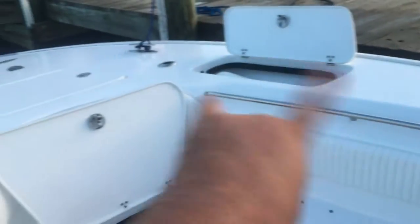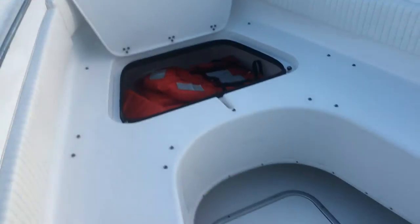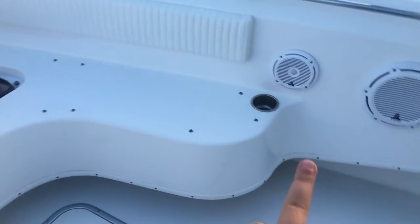To recap the front of the boat: you've got the anchor locker up front, two storage units, storage up front if you have the seating in, cup holders, speakers, and all that kind of stuff. That's the front of the boat.